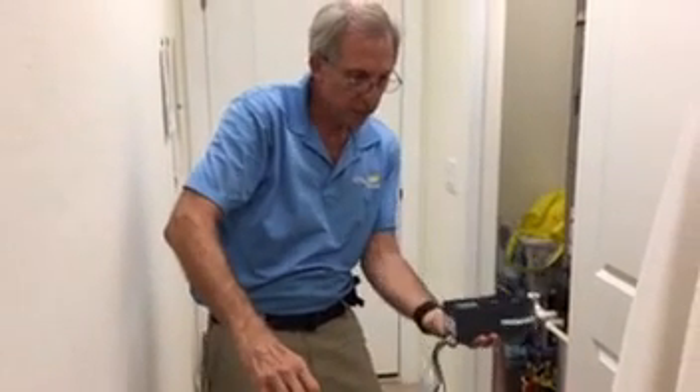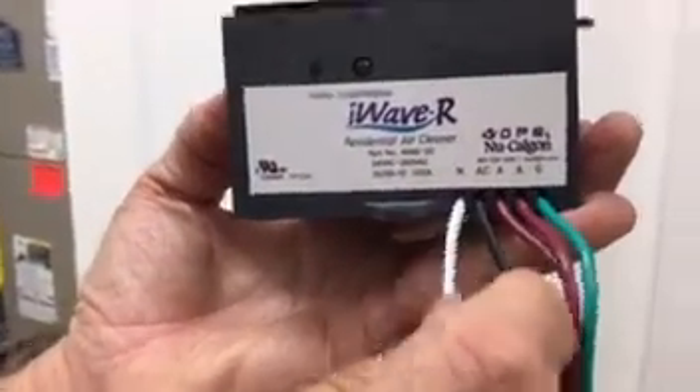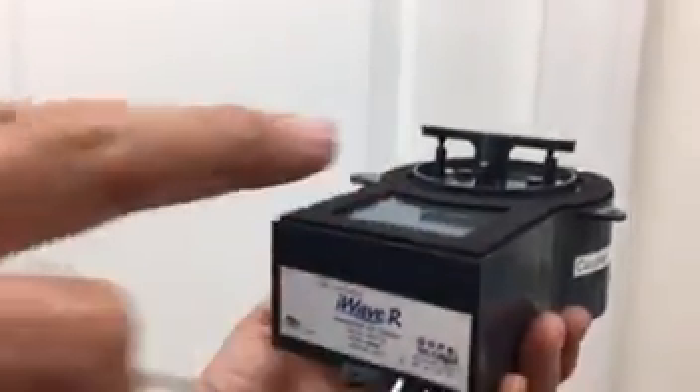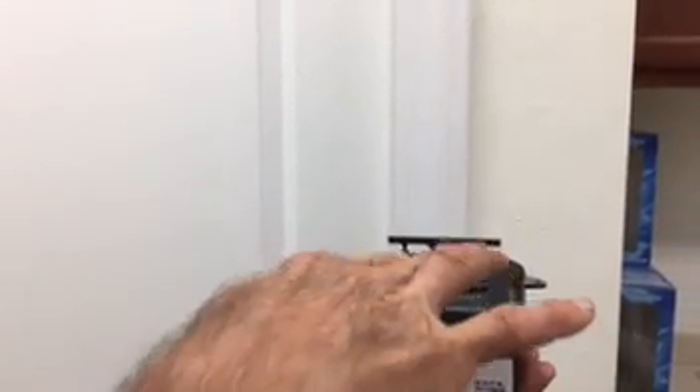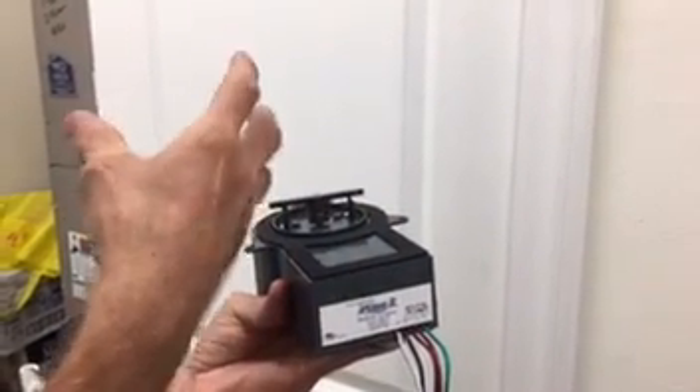This thing will actually purify the entire coil. I like the multi-voltage feature. One important thing: you have to install this between the filter and the unit — so air comes in through your filter, and this goes on the other side of the filter. You want the air to go across the unit — pretend it's a football goalpost, with air coming straight up vertically across it. As air flows downstream, the positive and negative ions it creates will purify the air and kill germs and bacteria.